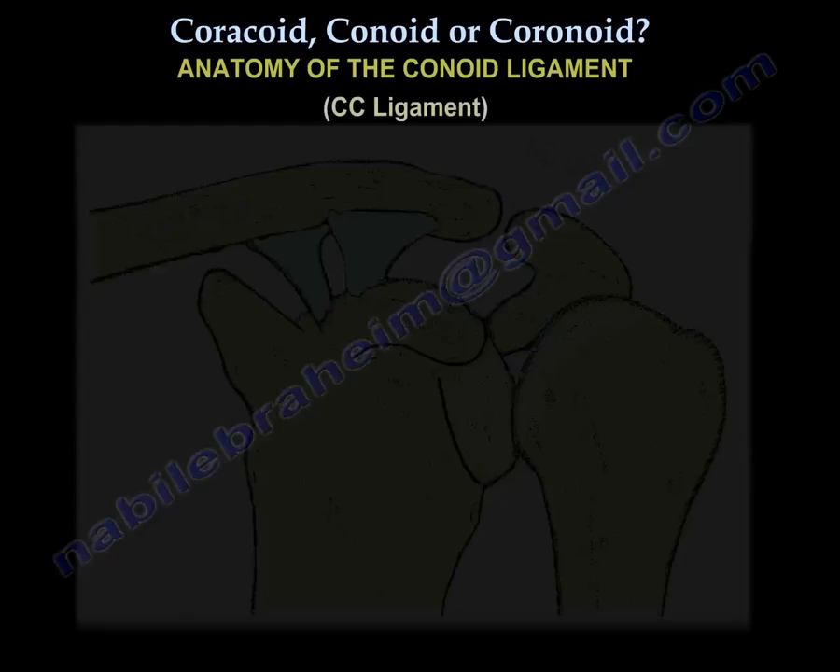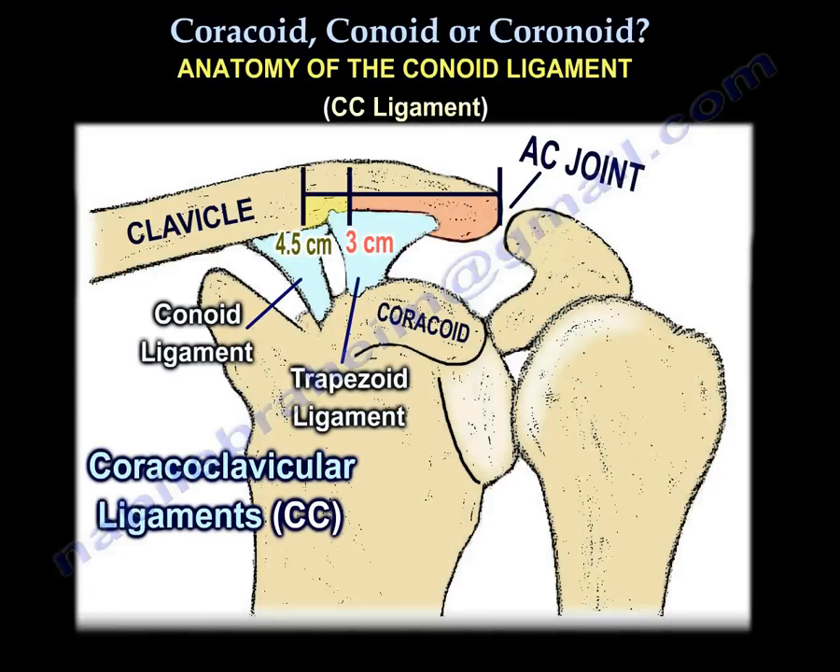Regarding the anatomy of this ligament: the conoid is medial, the trapezoid is lateral. The conoid ligament arises about four and a half centimeters from the AC joint, and the trapezoid arises about three centimeters from the AC joint.